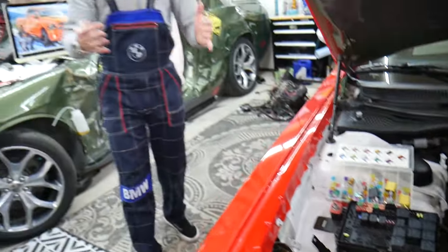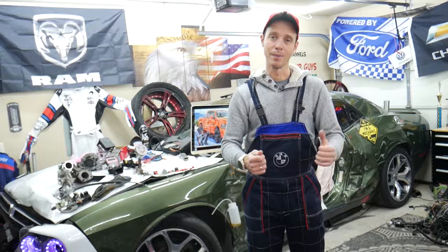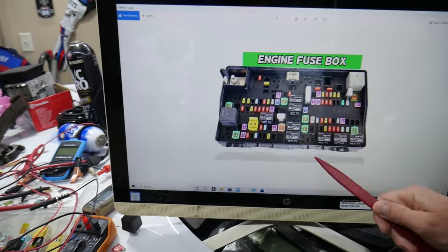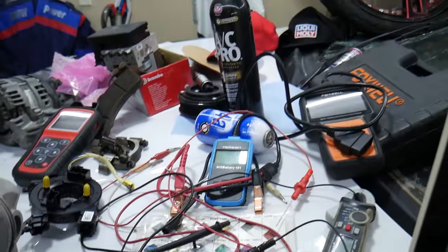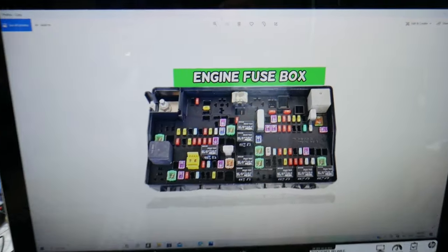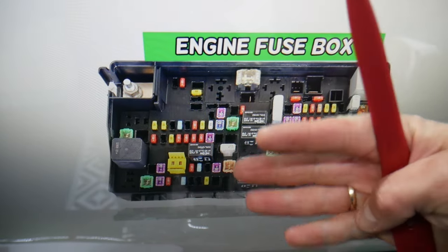We will put links in the description of the video below where you can find a video for testing a fuse and testing a relay that will explain everything you need to do. If you need to buy any parts or tools for your Dodge Ram — fuses, relays — at a really good price with quick shipping, we're going to put a link in the description below for your convenience. Please check it out.